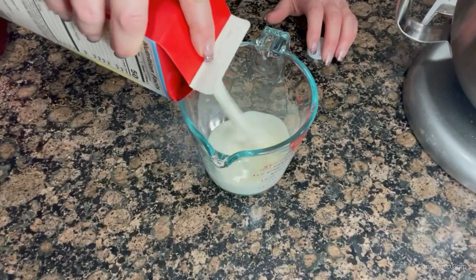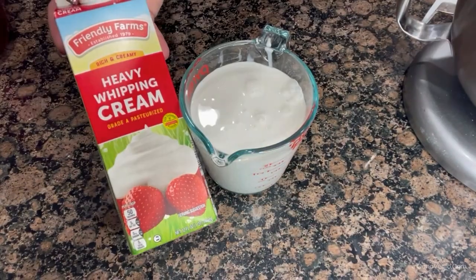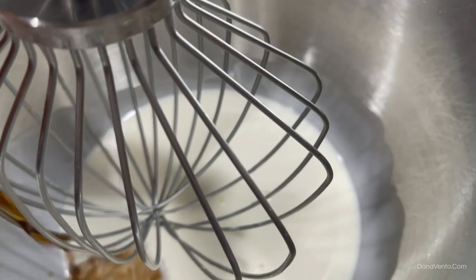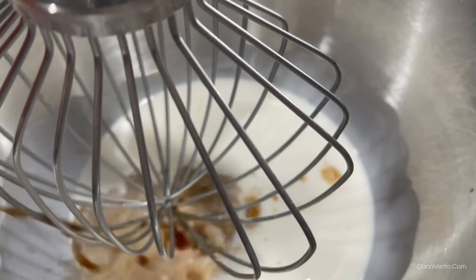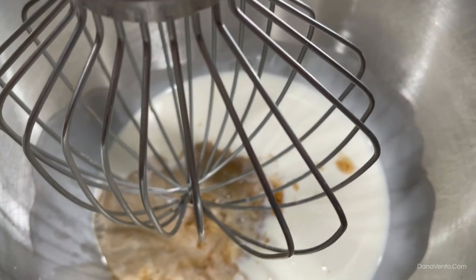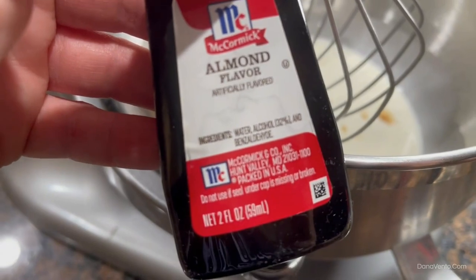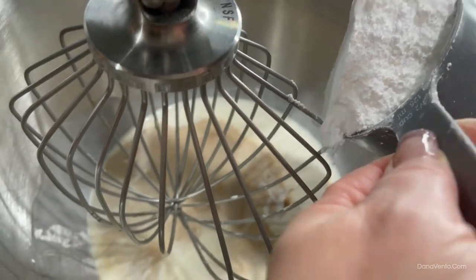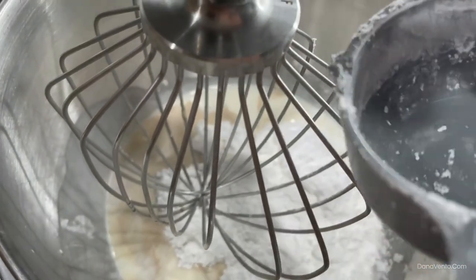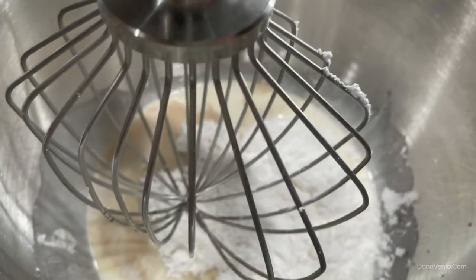Two cups of heavy whipping cream. One and a half teaspoons of vanilla — I just want a little bit heavier because I like that vanilla flavor in this Tortoni. We also need almond flavor, and a generous half cup of confectioner's sugar, meaning I added a little bit extra. Hey, I'm Italian. That's what I do.